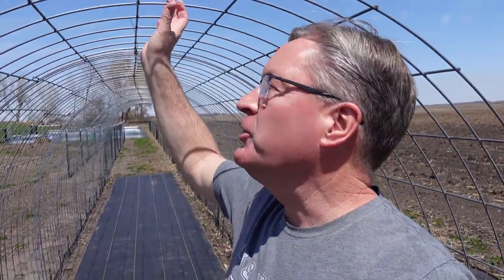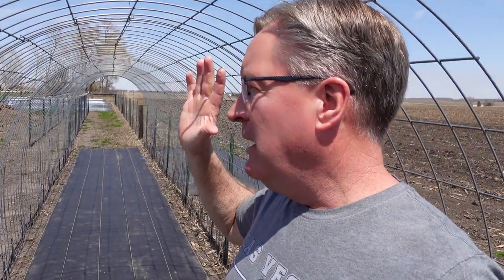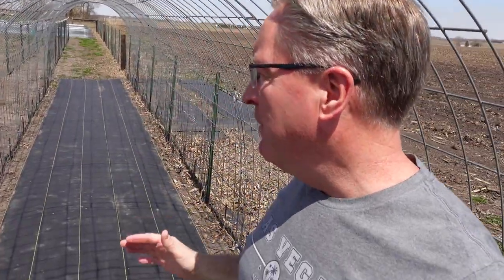Hey everybody, welcome back to the Old Swedes Farm. I'm Rich. I'm going to tackle a topic today that I've been asked a whole bunch about, and that is our cattle panel arch. A lot of you have seen it in some of our other videos. This is what we call Tomato Alley. It's about 40 feet long. I'm six feet tall, so it's about six foot three tall. It is made out of ten cattle panels.